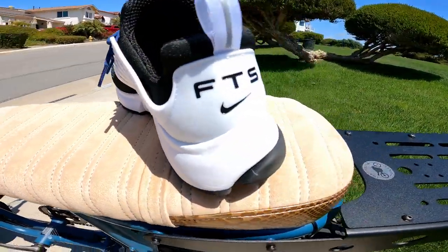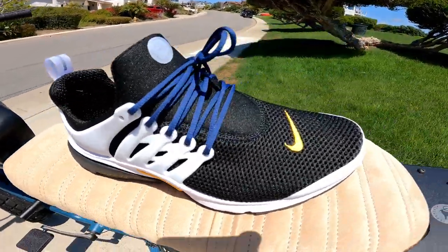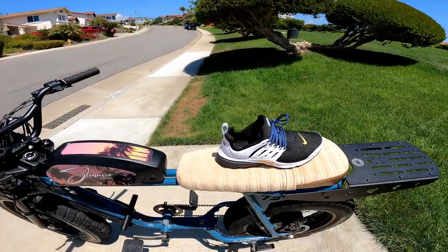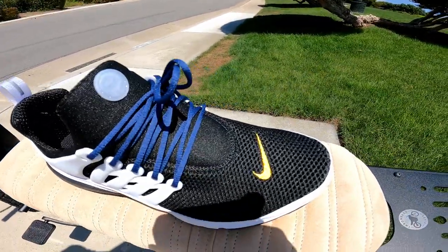One more thing guys — custom Follow the Squad Nikes. I think we're going to do a giveaway in a little bit for some custom shoes. What do you guys think? Alright, peace.